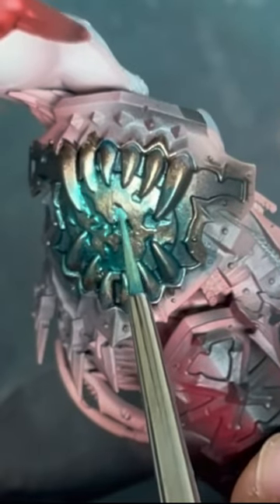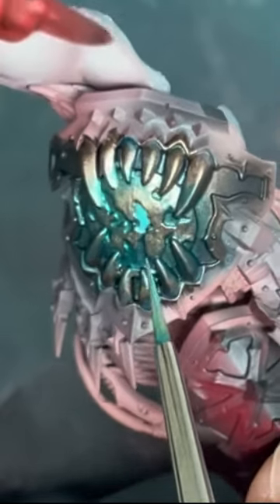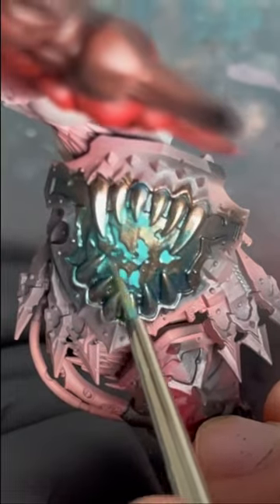To get that Verdigris effect really popping, we're going to apply a mix of Sotec Green and Sybrite Green in the recesses towards the centre.